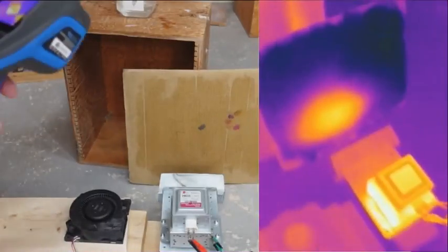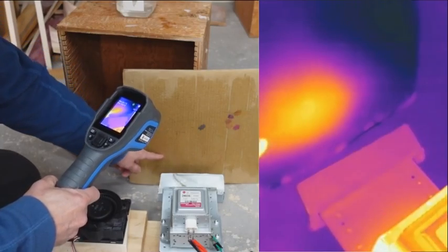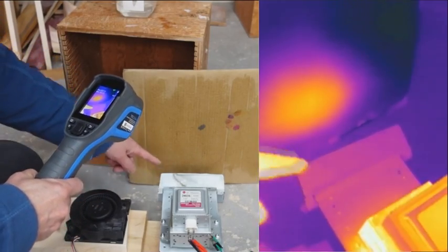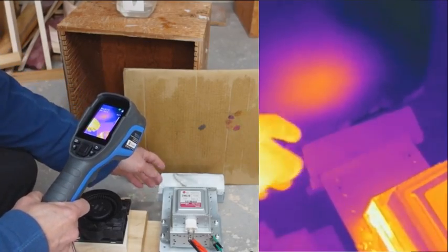It seems I have a hot spot right about here, but it's not super wide, so the microwaves coming out seem to be fairly directional. I thought they'd spread all over the place, but this is pretty good. I'm wondering what these liberated microwaves will do to the Wi-Fi.